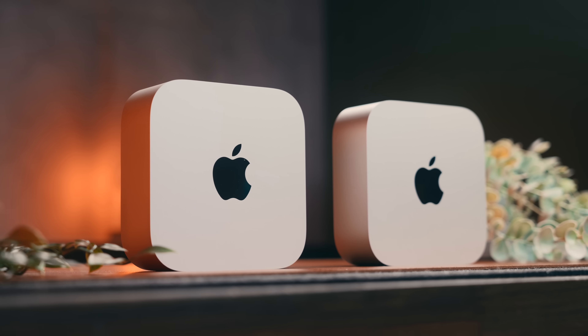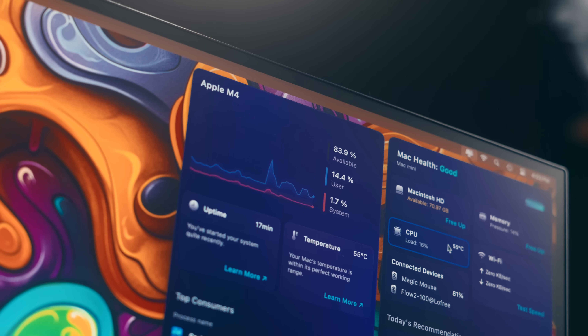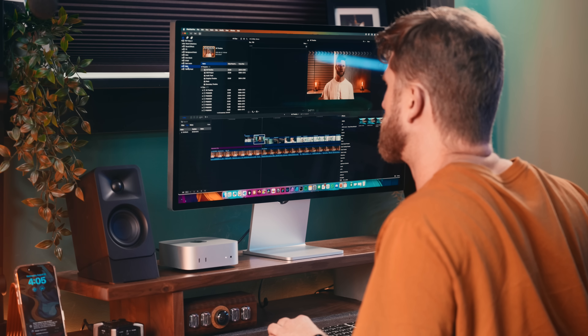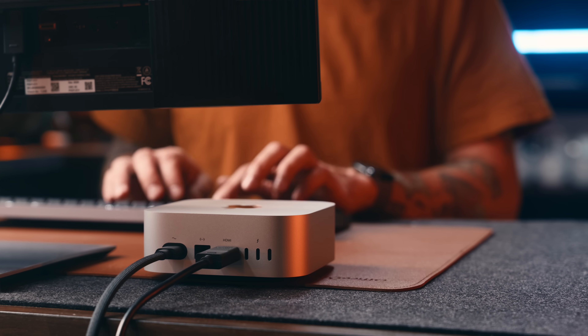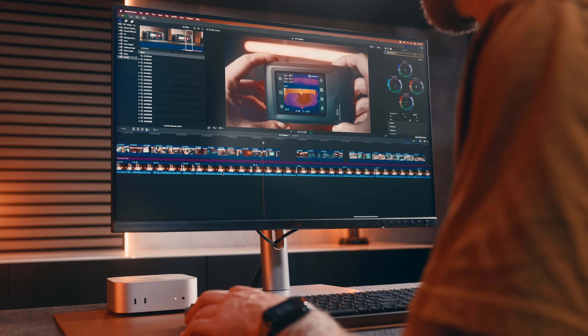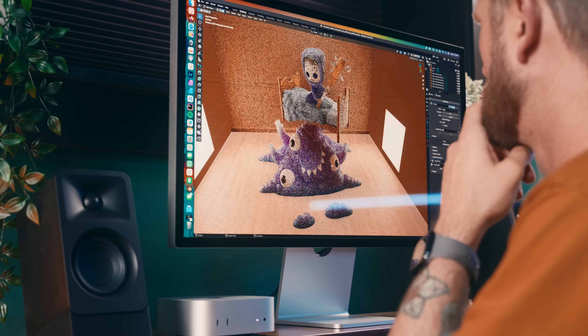These are the M4 and M4 Pro Mac Minis, and outside of the price, there's a lot less difference between these than you might think. In terms of raw processing power and specs, the M4 Pro is clearly the better of the two, but having used both of these configurations over the last 10 months or so, it's only in a few specific instances where that seems to be noticeable.